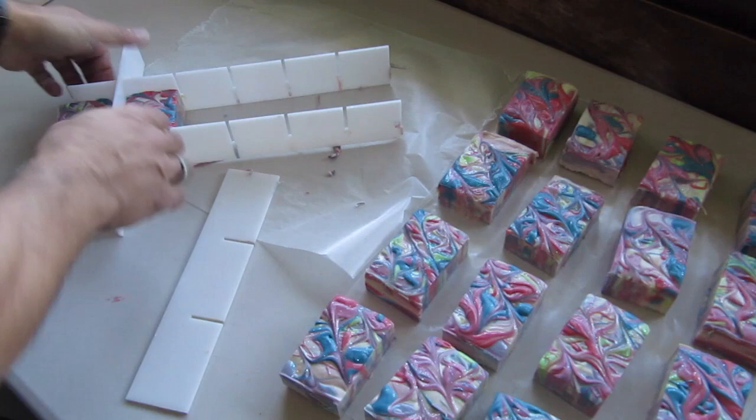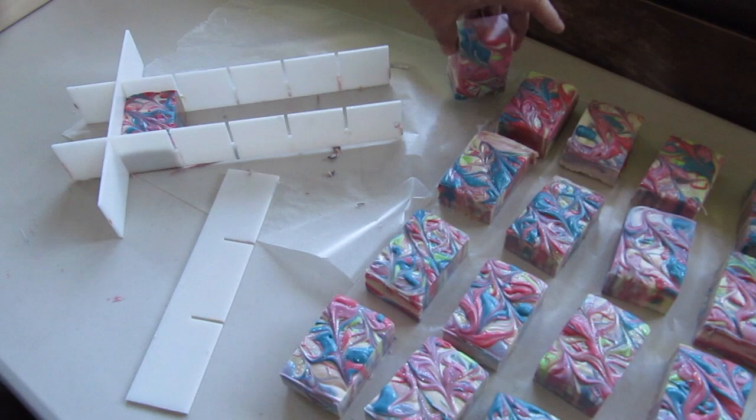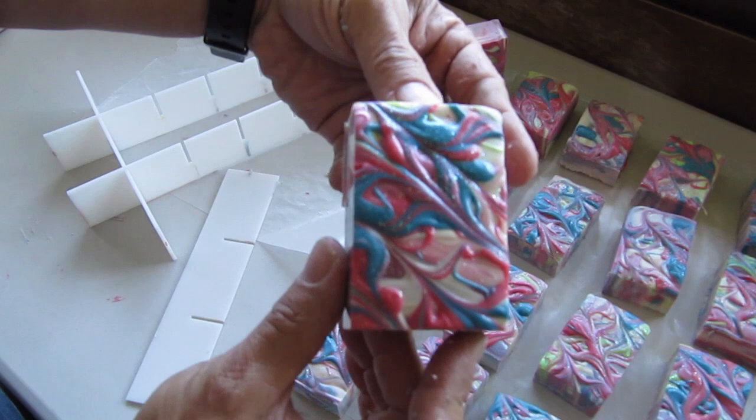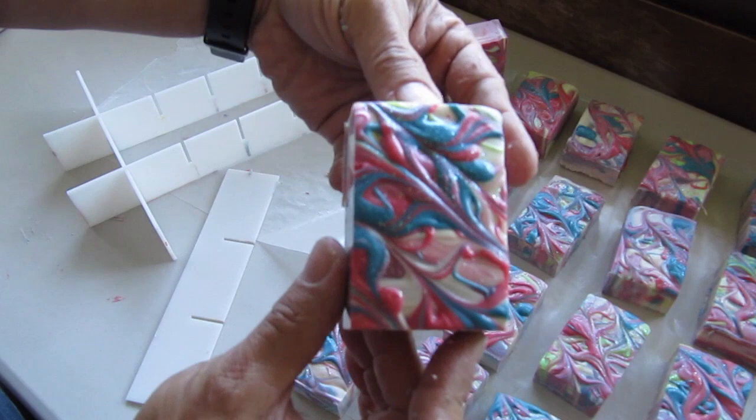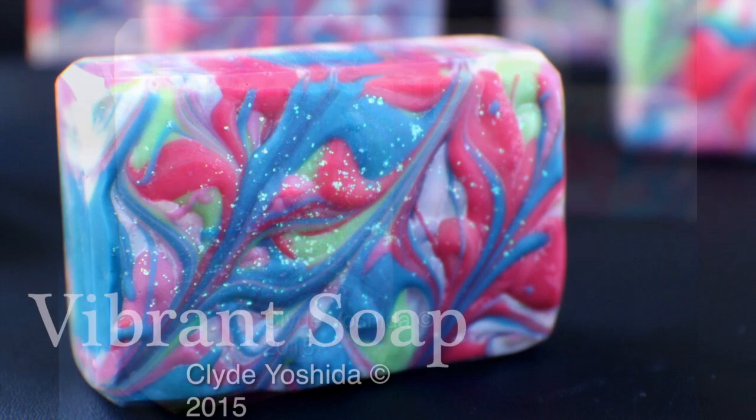I believe 18 bars came out of this mold already with very little effort. I like that one. So that's it already, and I'll clean these up and show them to you in a sec. Bye and thanks for watching — this is Clyde at Vibrant Soap. Bye!